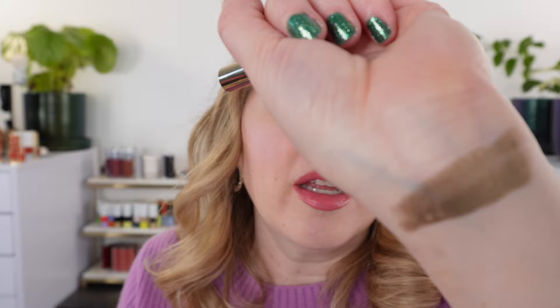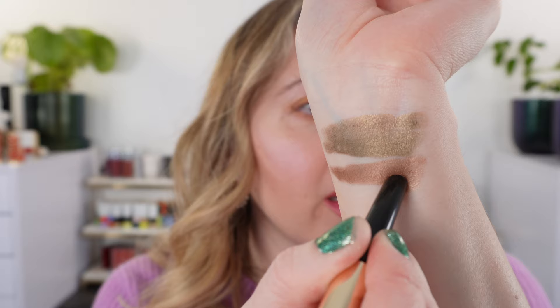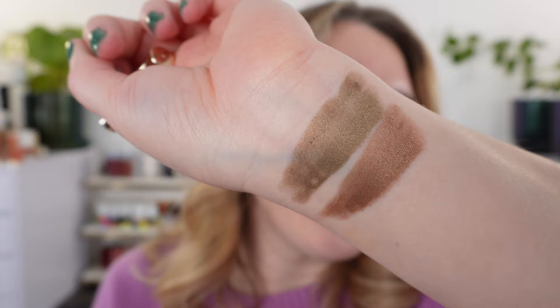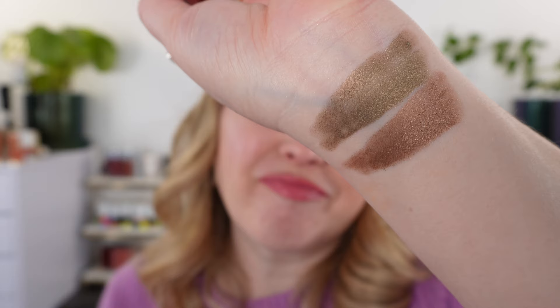Here's Aurora. You can see it can be a little bit sheer, but you can build it up. The green is more of an olive green with a little bit of brown in there. All of these have a metallic finish so you'll see a shimmer.